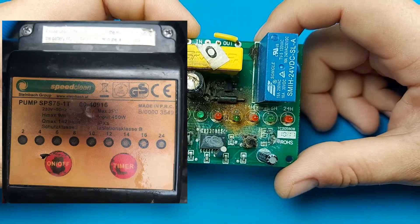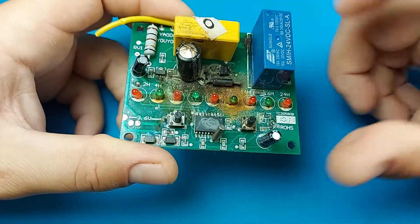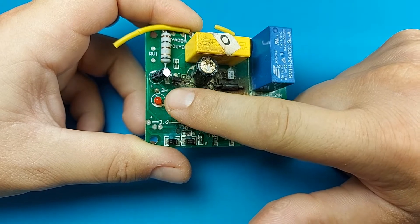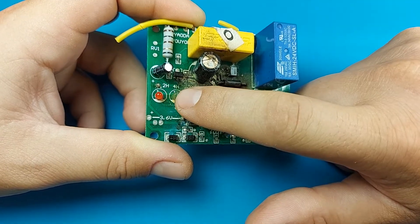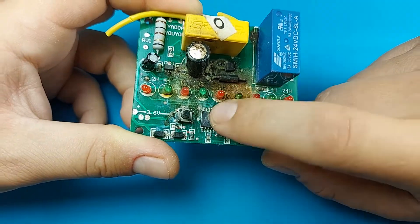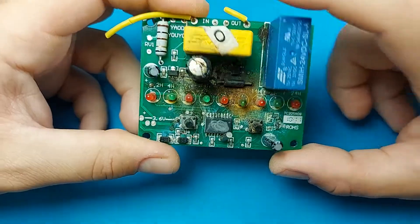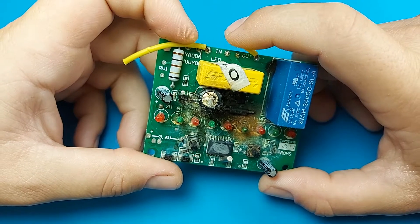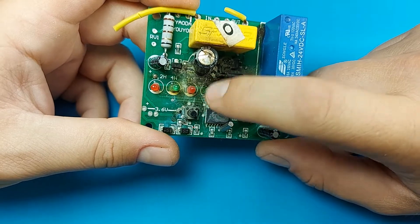It comes from a pump — a pool pump — that's actually circulating the water and passing it through a scent filter. On this you have the ability to set the time that you want the pump to run, from two to four hours all the way up to 24 hours. When you start it, this microcontroller controls the relay, the motor is connected on these two lines, and it runs for the specific amount of time and then stops.